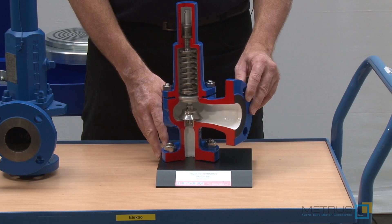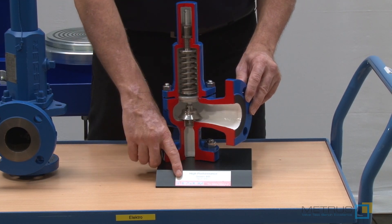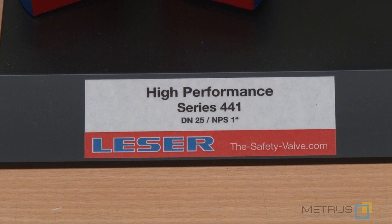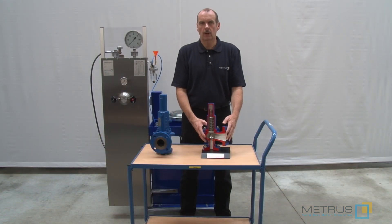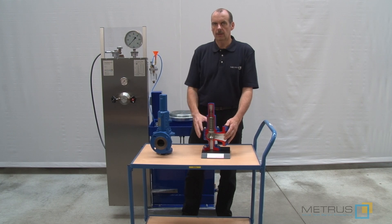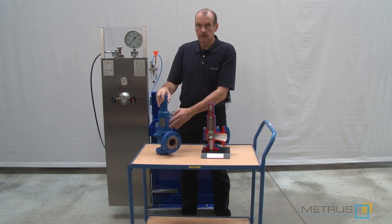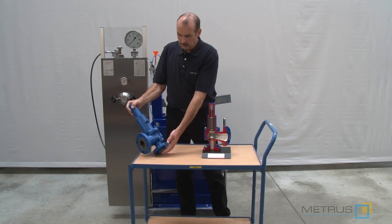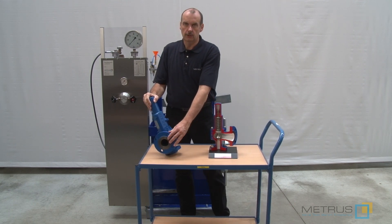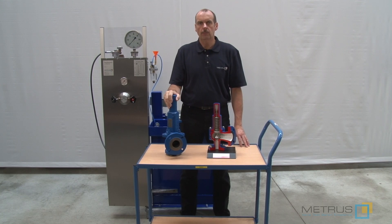If you are interested in more information, please visit the website from NESA. Of course we cannot use this cross section model for our demonstration on the valve test bench. For this reason we are going to use another complete NESA safety relief valve with an inlet of 1 inch and an outlet of 2 inch. The set pressure of this safety relief valve should be 10 bar.